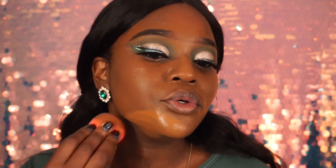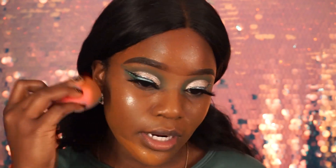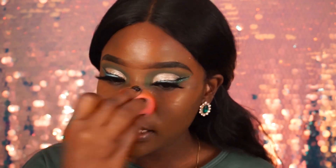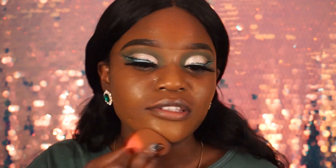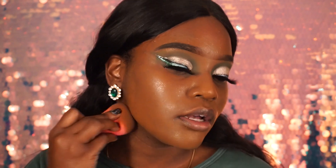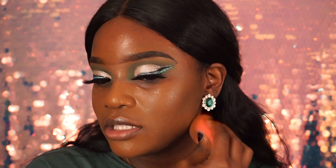Using a beauty blender instead of a brush, you do use more product, but I like this finish better in wintertime. When fall comes I have a different skincare and makeup routine — if you guys want to see a skincare routine let me know, because my skin is really weird and I'm trying new routines.